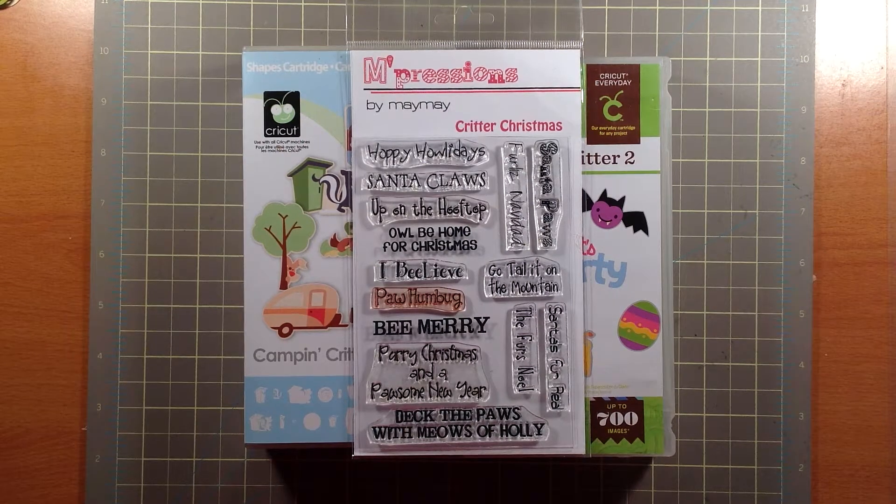Hello everyone, welcome to another Creative Crafts Niche video. Today I'm sharing with you another card that I put together for Maymay Made It's Design Team YouTube Hop. Our hop is called Critter Christmas in July.